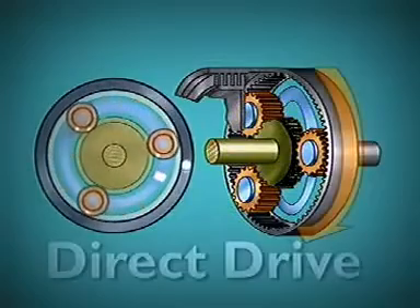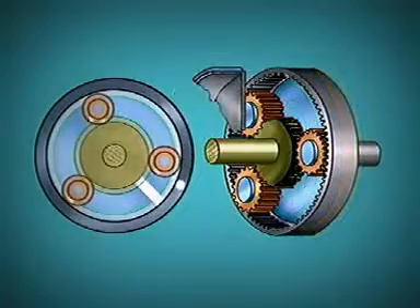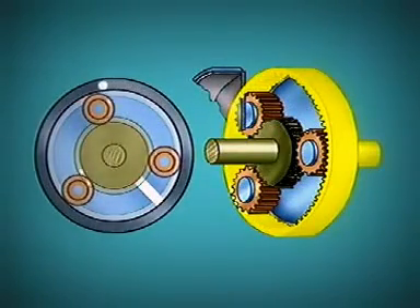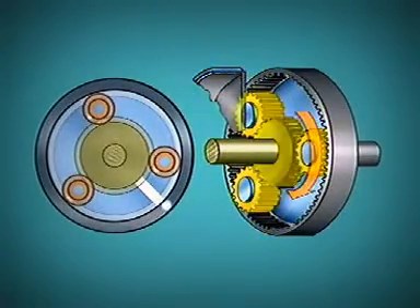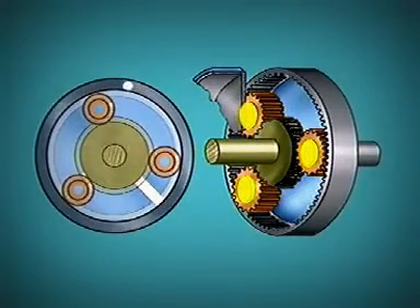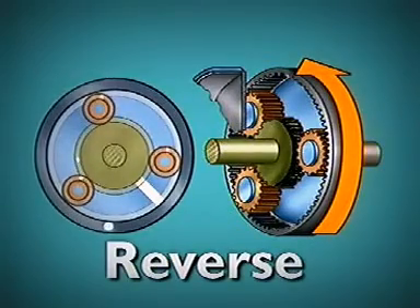The whole gear set turns as one unit to give a direct drive. For reverse, the ring gear is attached to the output shaft and the planet carrier is held stationary by a brake band. Rotating the sun gear causes the planet gears to idle on their stationary pins. This turns the ring gear and its output shaft in the opposite direction to engine rotation.